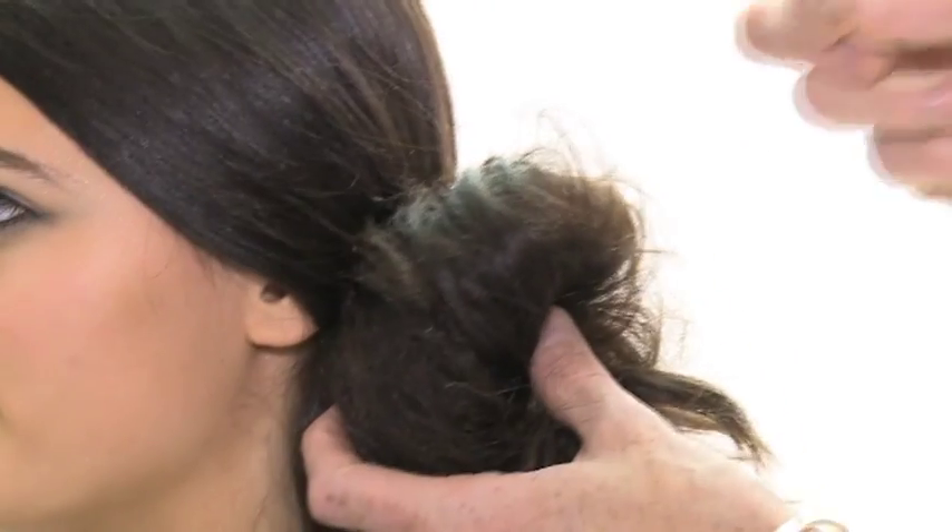Step 3: to create your bun, gently take the ponytail and wrap it around the base, securing it with pins.